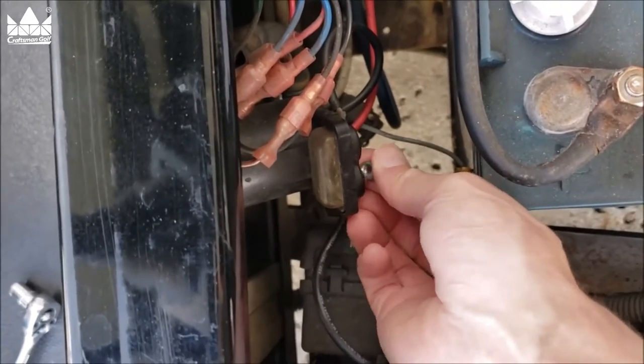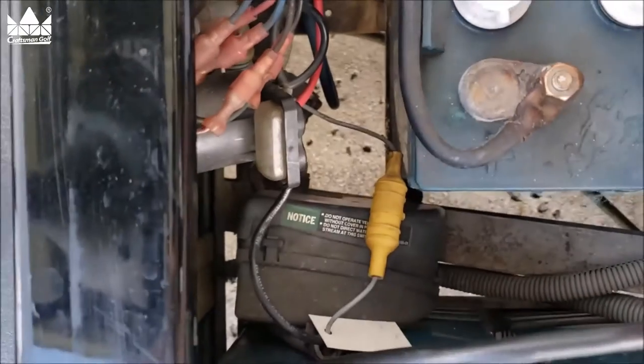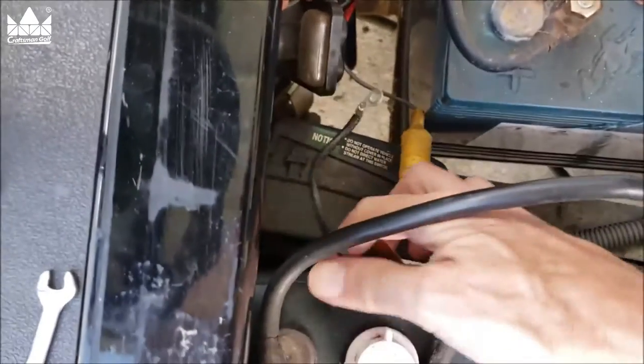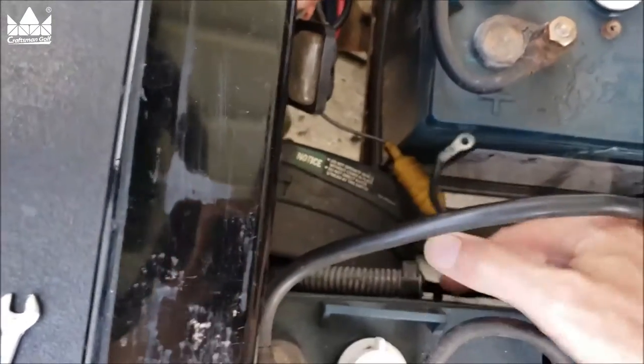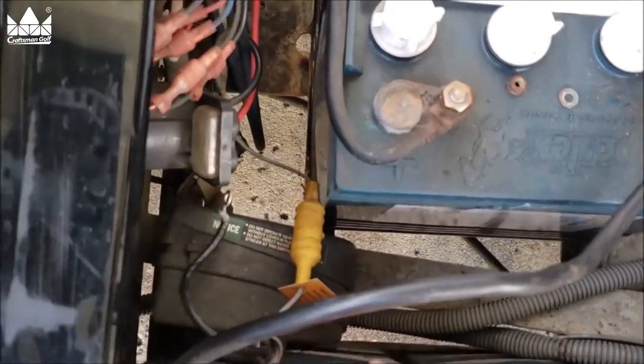Now be mindful — there's a small washer here. Don't do this in the grass; you'll drop that nut and washer and you'll never find them. Now we have disconnected the onboard computer. That's all there is to it. I'll zip tie these wires back out of the way and tape them up.